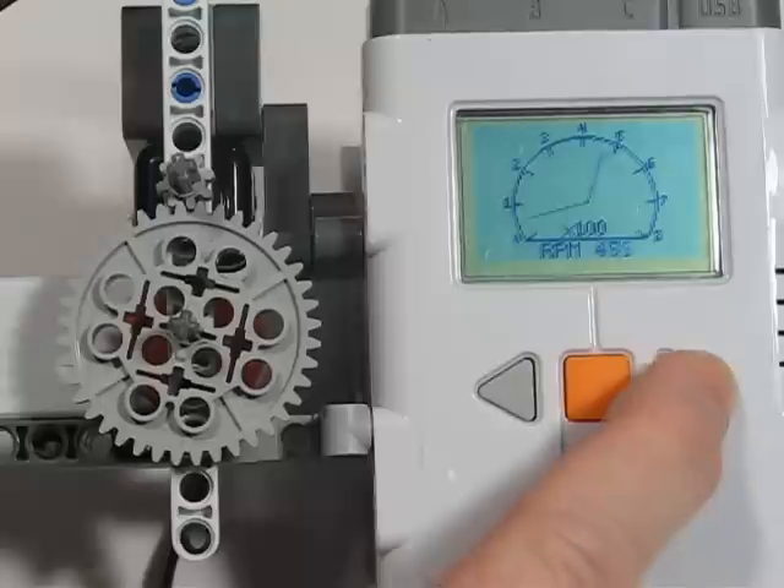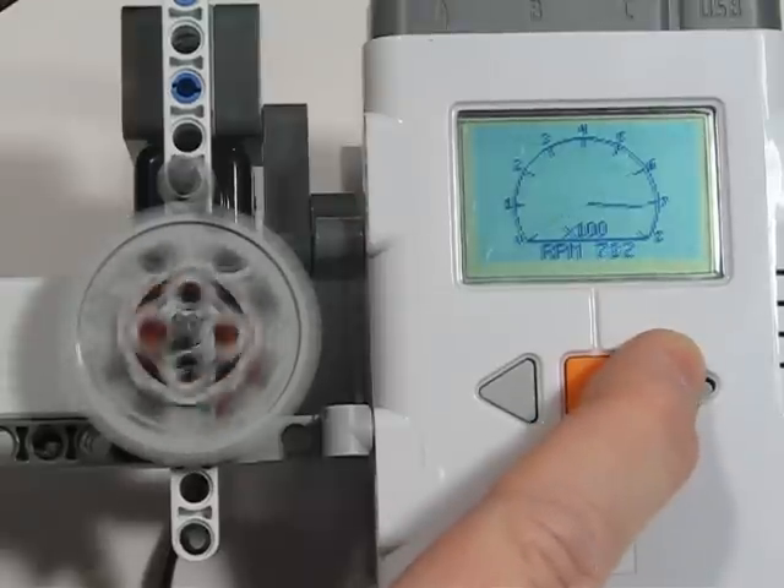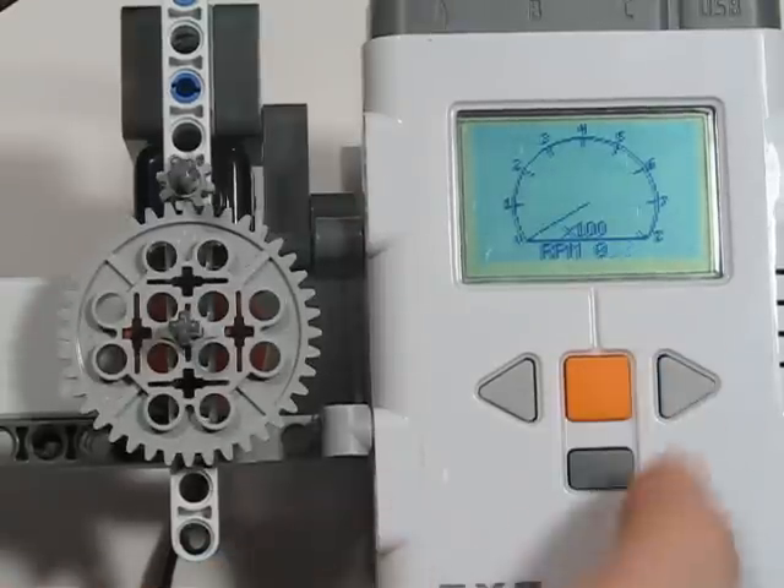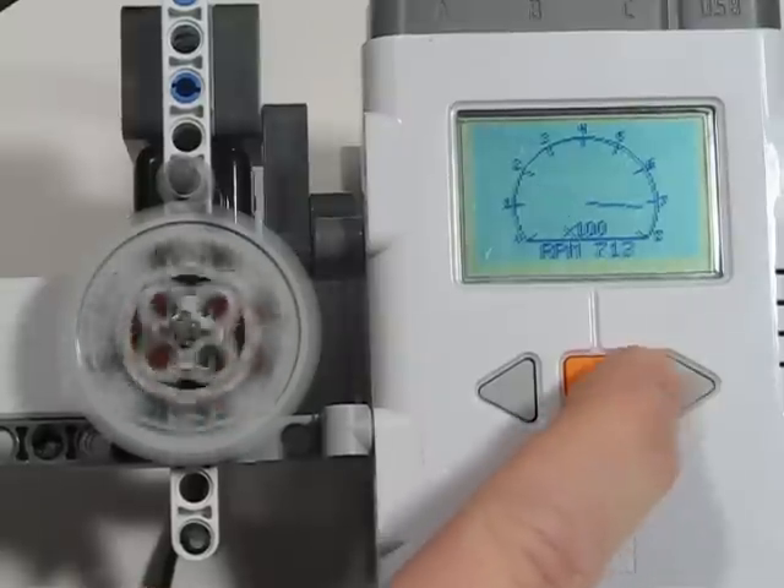Almost 500 RPM, 700 RPM — that's way up there.